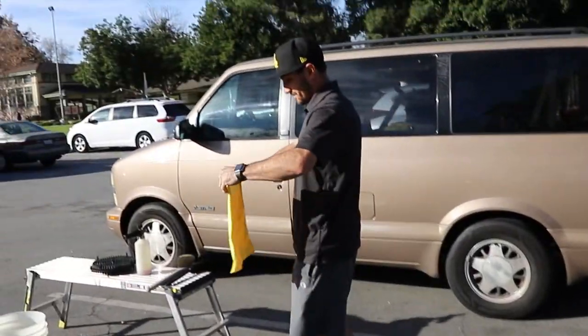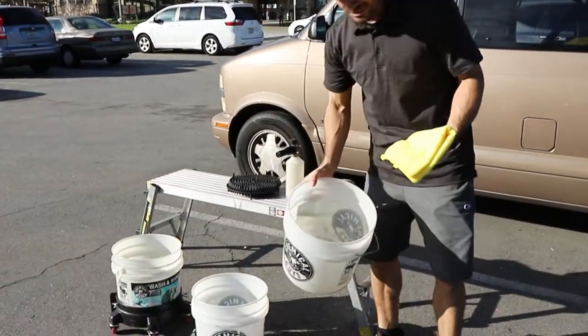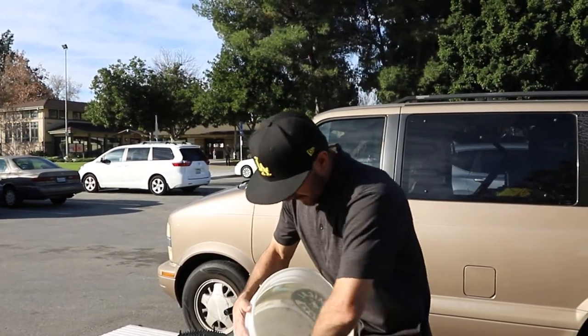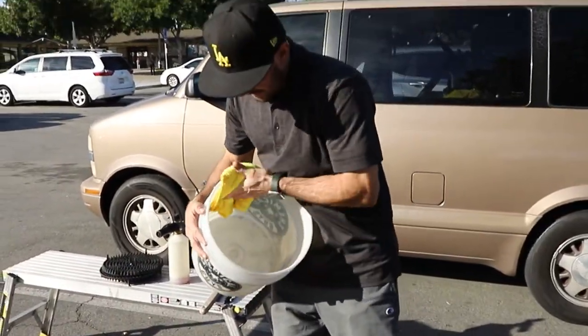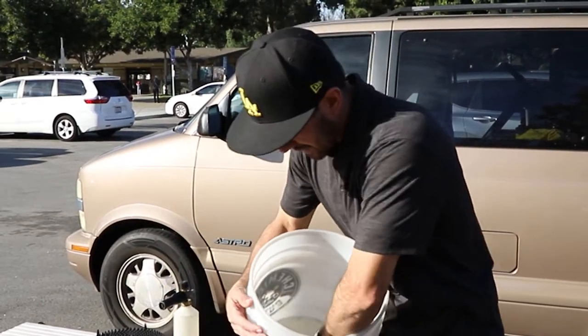So the microfiber towels, are those the sponges you use or do you have a different sponge? Actually, I'm going to be using these to wash the vehicle also. As soon as one gets built up with too much dirt and debris, I can just set it on the table and grab a new one and keep on washing. That way it's like a new wash mitt every time.